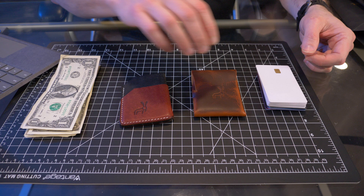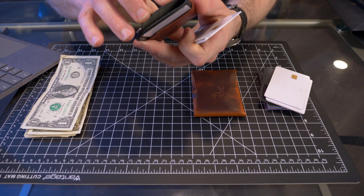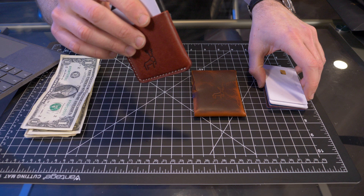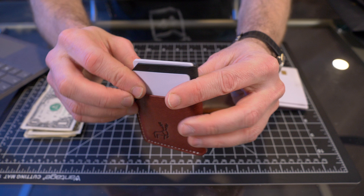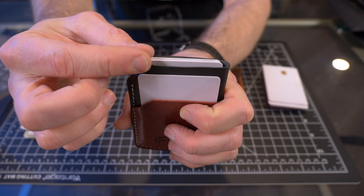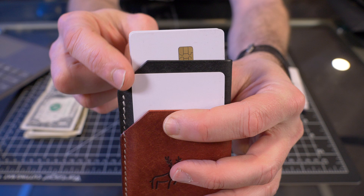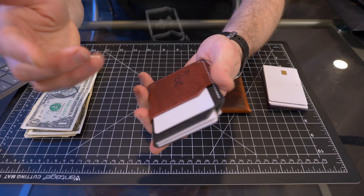Now let's jump into the card test. Starting with the minimalist — they say it holds seven to eight cards plus cash, so I have eight cards. I'll put one card in each of the two front quick-access pockets, then the remaining six in the middle pocket. I'm generally not a fan of accessing cards from a middle pocket sandwiched between two outer pockets, but Oraman Leather included a little cutout that exposes the middle cards, making them easier to access. I appreciate that design choice.